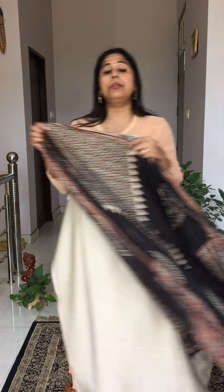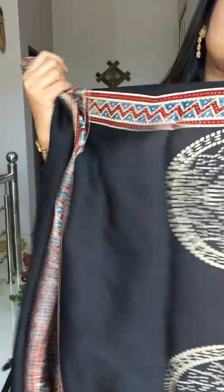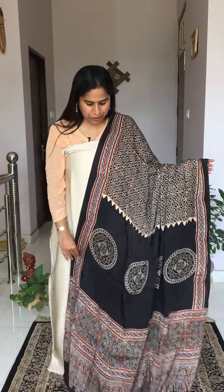Moving to the next dupatta option: we have a beautiful range of contemporary ajrak dupattas today. This one has a base color of black along with the off-white, and we have paired it to look nice together. Check out the daman — there's a beautiful motif and then a beautiful ajrak jaal pattern throughout. This is our second dupatta option with the off-white fabric.